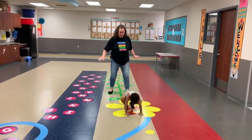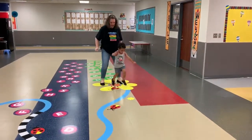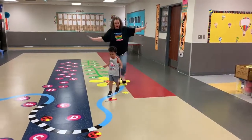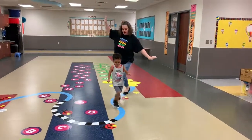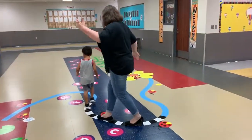Touch them all. Big one in the middle. Good job. Blue line. Really careful. Don't fall off. All the way around. Don't fall off.